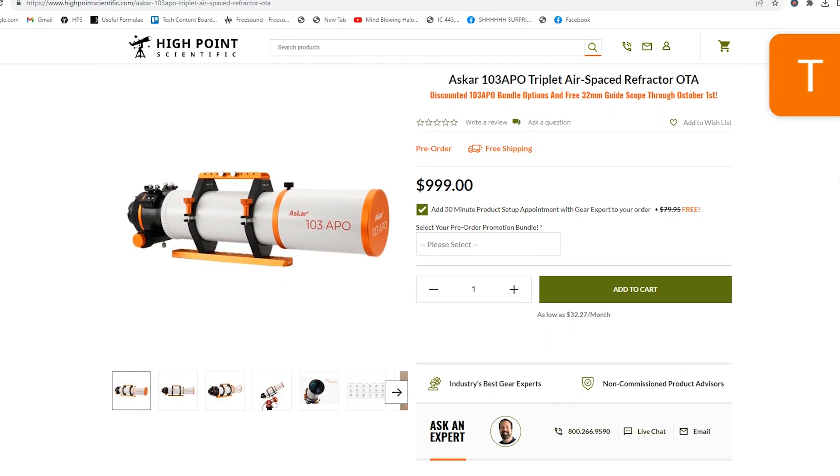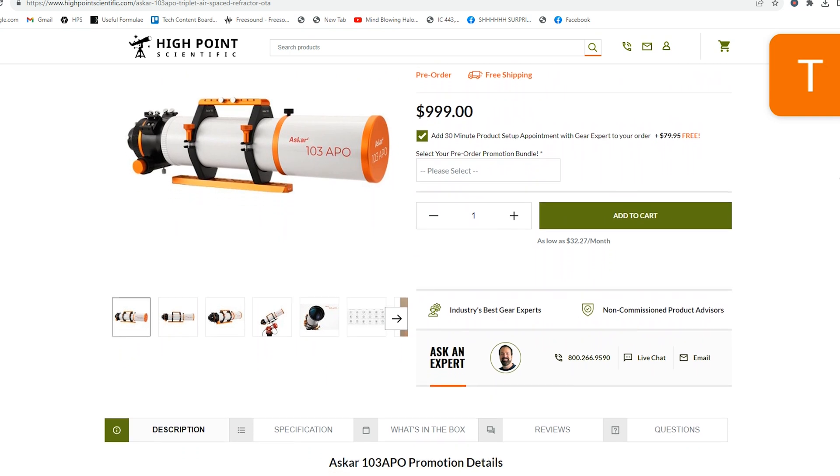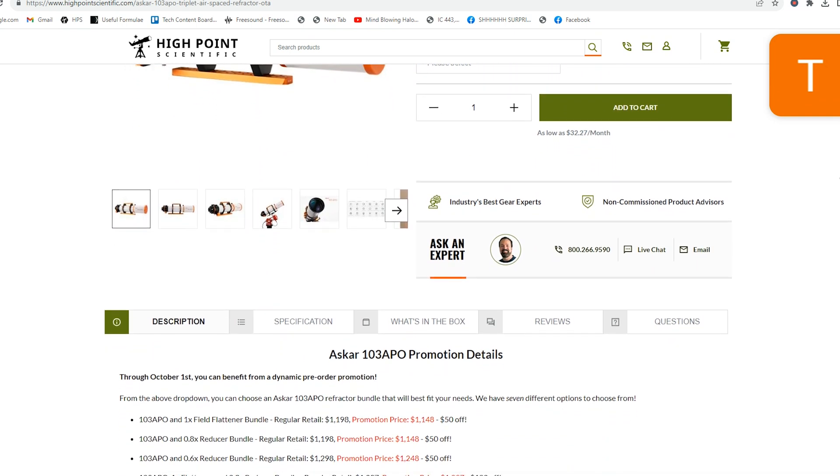We're excited to get this in and actually test it out when we have the chance. They will be shipping these in mid-September to early October, and they are available for pre-order on our website. I have provided the link to the High Point Scientific webpage in the description of this video.